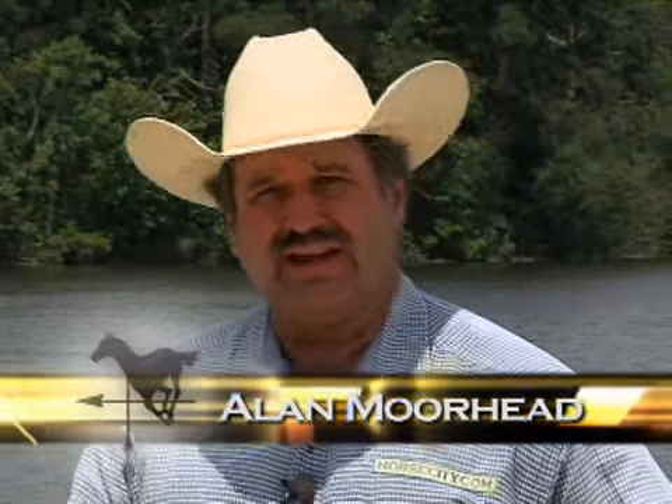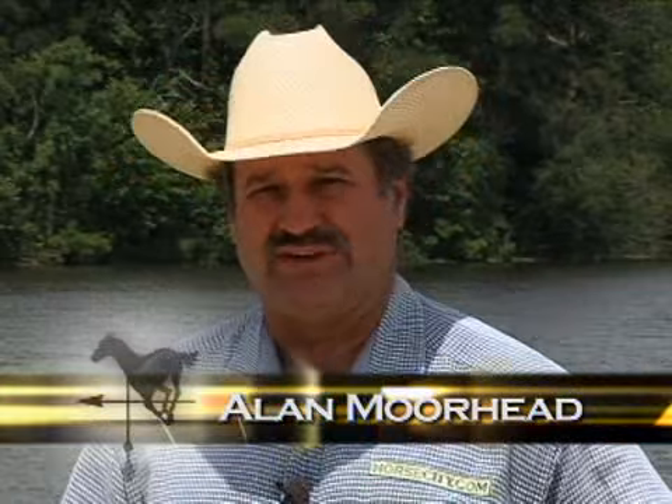Hello, I'm Alan Moorhead, and welcome to HorseCity.com TV, your connection to the horse world. On today's show, we're going to put you in the saddle with Shorty Cogart. She and her staff are going to show you how they create custom cowboy hats.